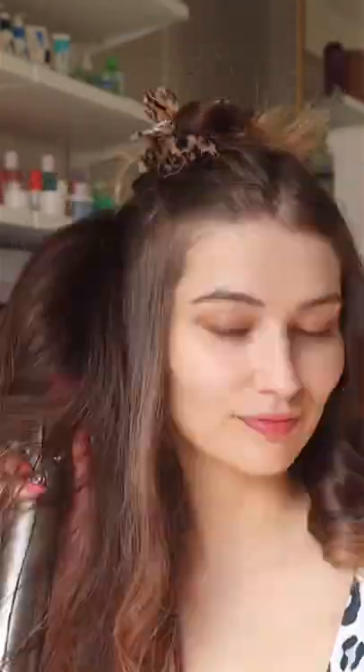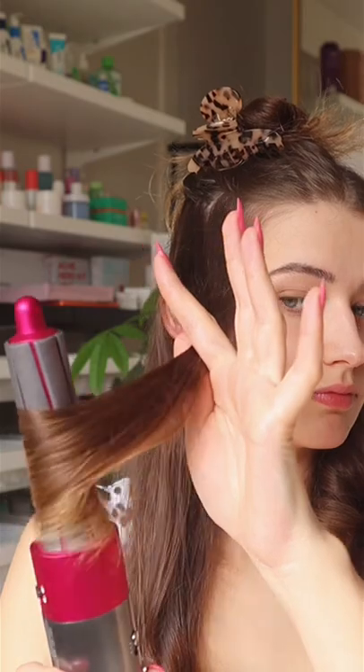On the good side, I'm going to section out my hair, use the smoothing brush to smooth out texture, then the round brush, and then use the cool shot button on the curling attachment so that it sets the curl in place.